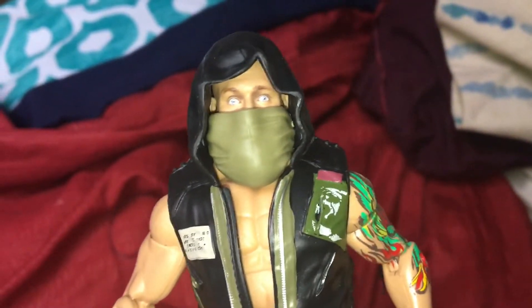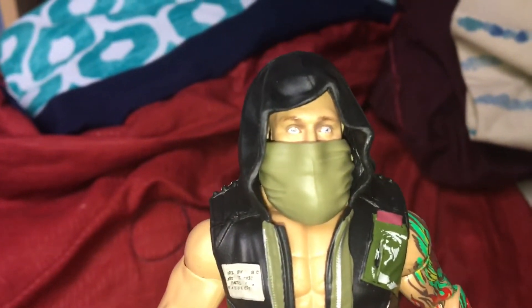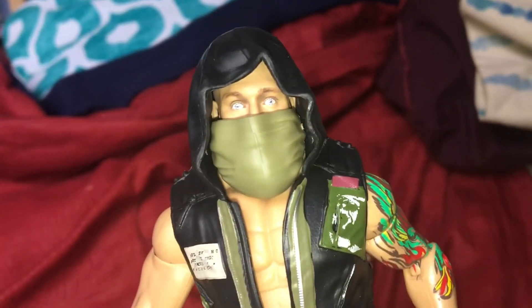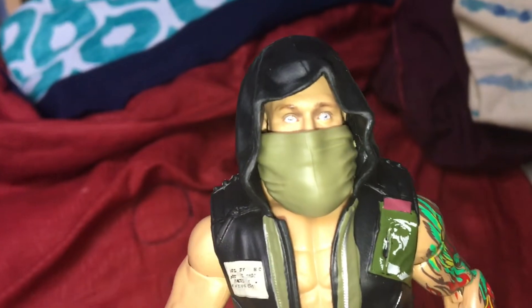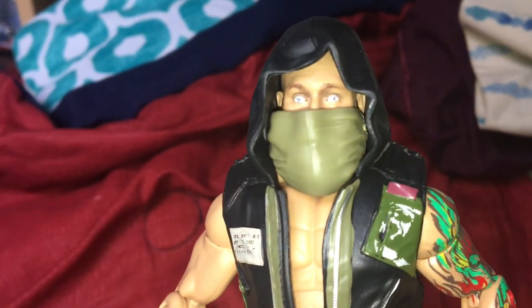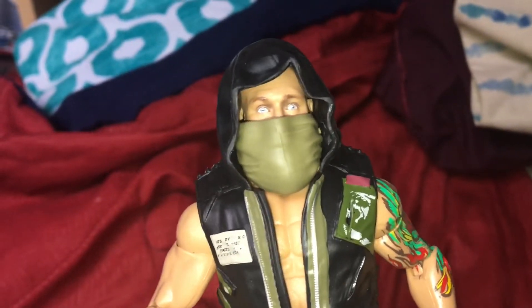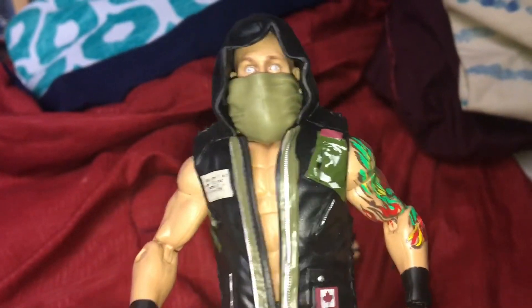The crazy part is getting the rest of Sanity. Nikki Cross is in the regular Elite line. Killian Dain is in the NXT Takeover Elite line, Target exclusive only. Sadly, Alexander Wolfe is one per case and a Target exclusive — just like Pete Dunne — so we're going to have fun finding that one.